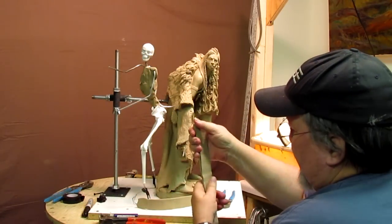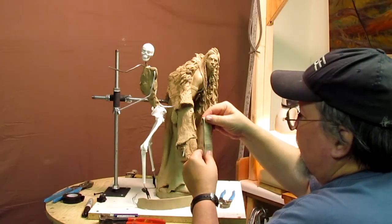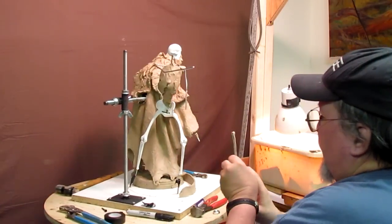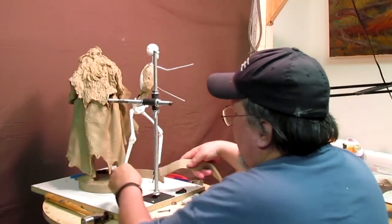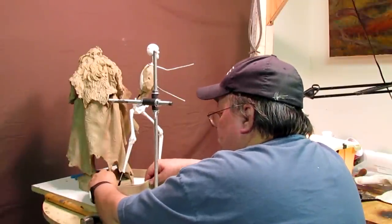The nice thing about having a pasta maker is I can run this clay flat through it and make myself a wall of clay that I can fill in behind.